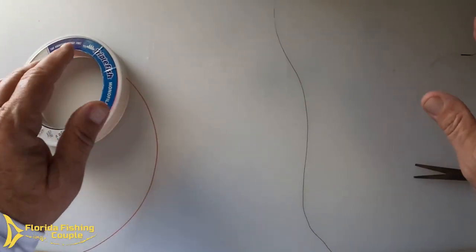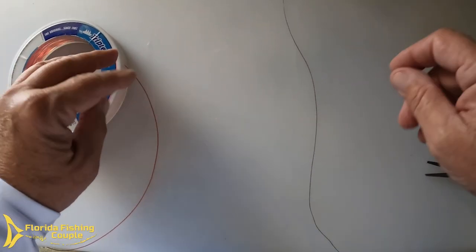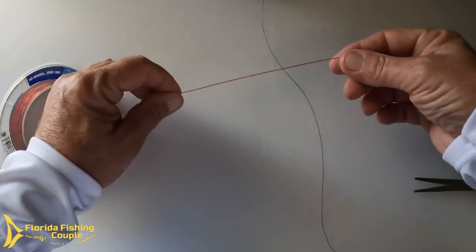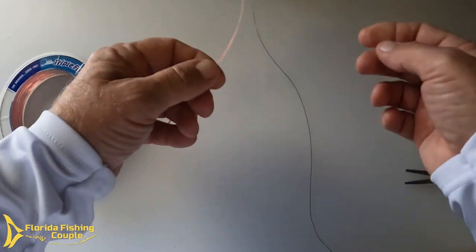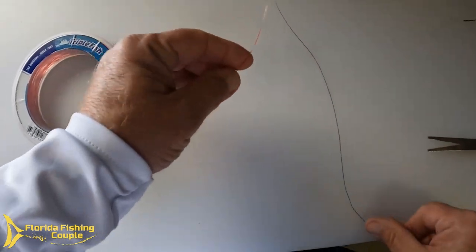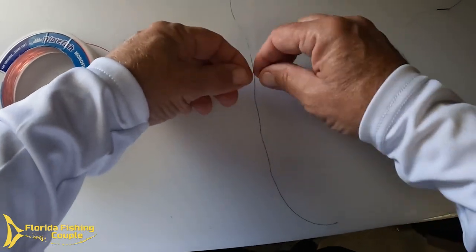The key is to be able to tie it when you need to tie it — not sitting in your garage or man cave for two or three hours rigging up rods and reels. When you get out on the boat and snap a line, you need to tie that knot on the spot without a lot of hassle. I finally figured out a way to do that. I've got here some 50-pound monofilament line and 20-pound braid.